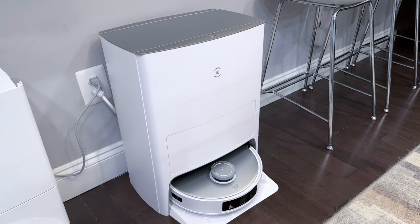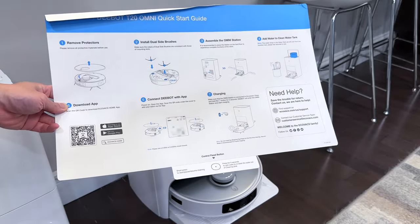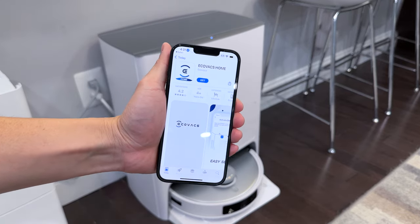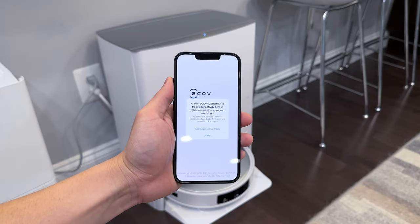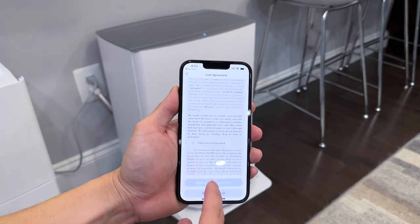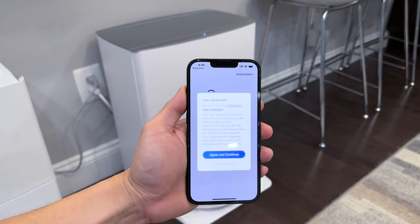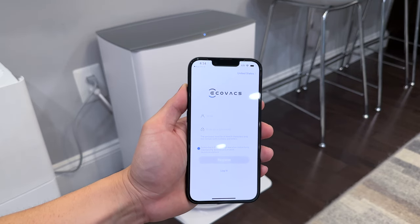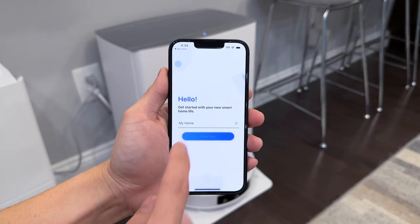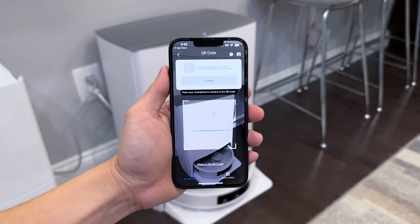While the robot is charging, set up the mobile app using the quick start guide — scan the QR code on the guide with your phone to download the app. Create an account, agree to the user agreement, hit register, and enter an email and password. Once registered and signed in, name your home, then tap Add and access the camera to scan the robot's QR code located underneath its cover.